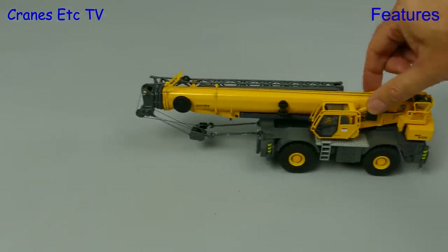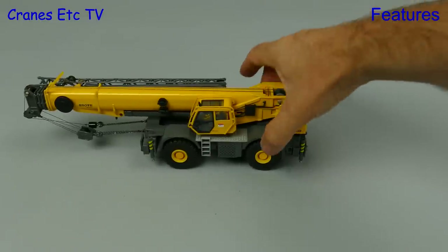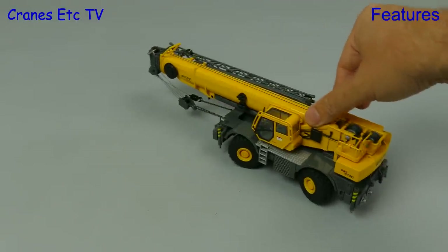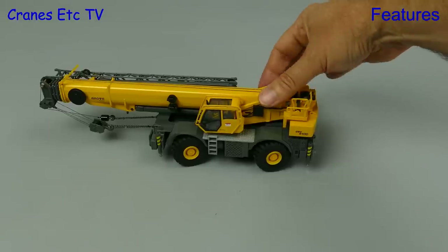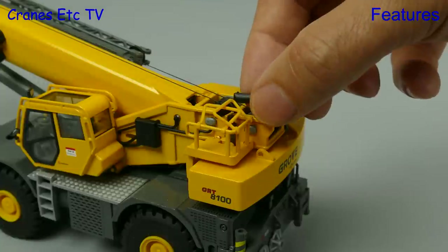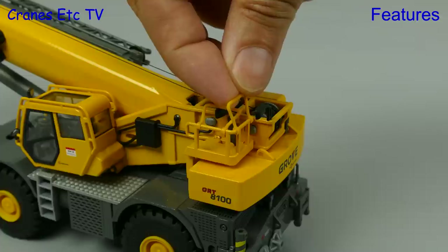Out on the Cranes Etc test track this Grove model moves along quite nicely without being free rolling. There is steering on both axles and the range of movement is very good, so you can impress everyone by swinging your boom around sharply. And if you like crab steering you can have that too. The GRT 8100 has been delivered on the job site so let's set it up for work.